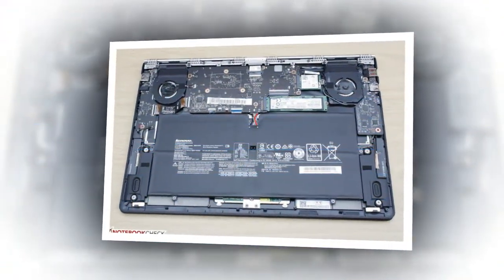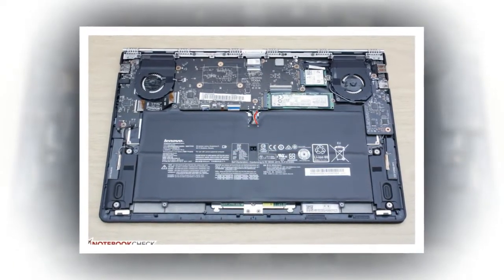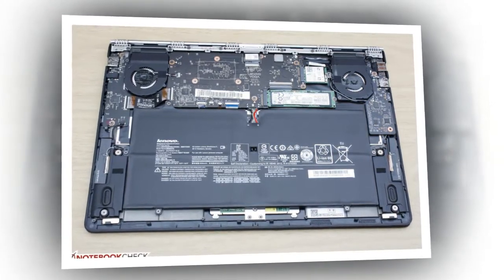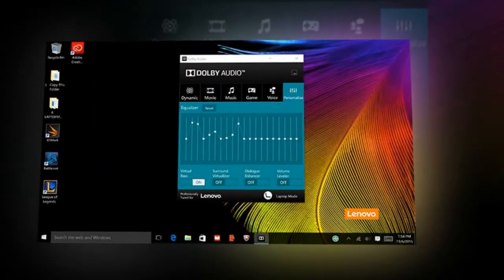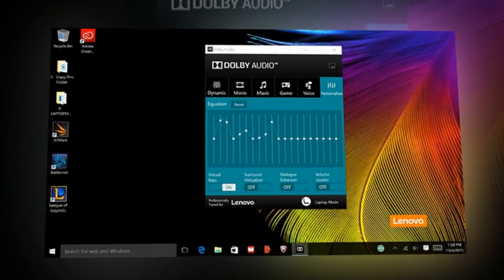There are also three other USB ports — two USB 3.0 and a combo USB 2.0 slash DC-in — for connecting to a plethora of peripherals. There's also a full-size SD card reader on the left side and a combo headphone slash mic jack on the right. Although there's no dedicated video out connector, you can still push content to an external monitor using the USB Type-C port with a DisplayPort adapter.